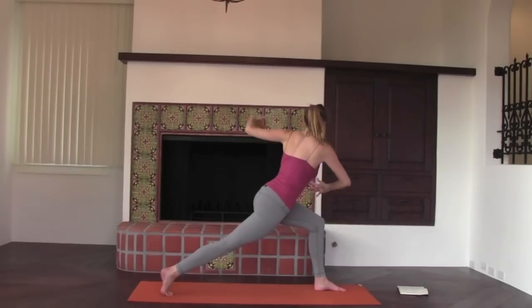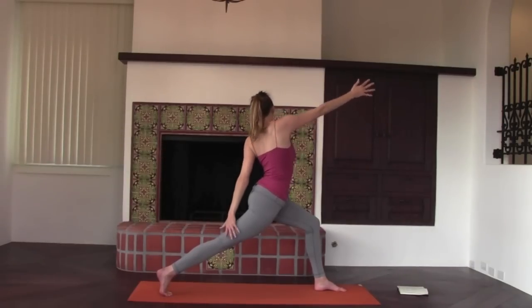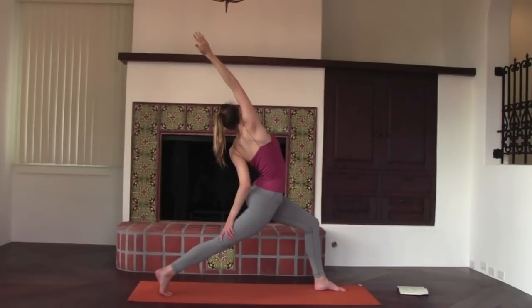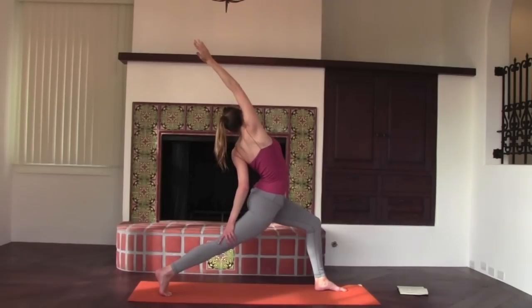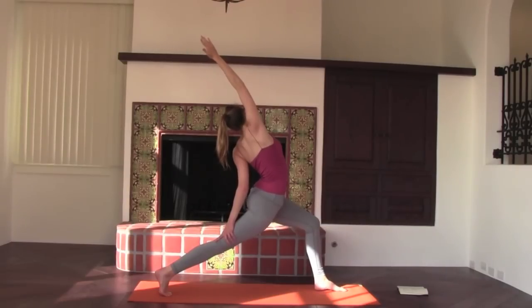Inhale, yawn the arms apart but stay twisted — you're facing the side wall. Back hand reaches back thigh, front arm comes up. It's a balance, a side bend, and a twist. Hug your hips energetically towards one another for stability. Lengthen the tailbone down. Feel your ribcage long, yawn apart to the ceiling. Keep the front knee bent actively and back heel pressing a wall away. Two more deep breaths, just letting your breath flow, finding new space in the body.